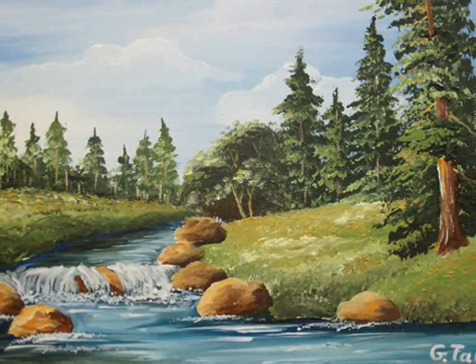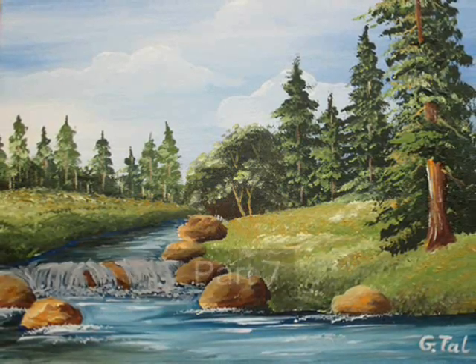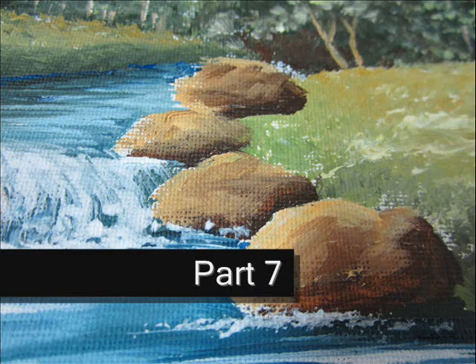Hello, welcome to this video. I'm Jital and you have just reached part 7 of this beautiful, quiet landscape painting. We are almost done. In this video we are going to paint the waterfall.